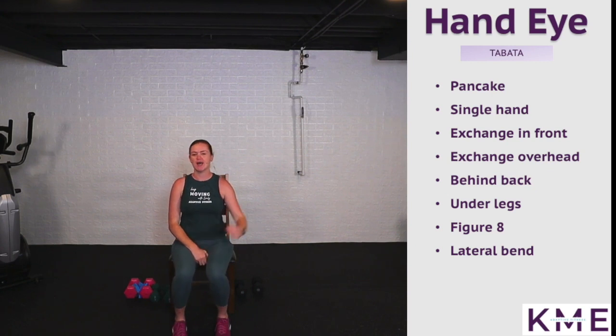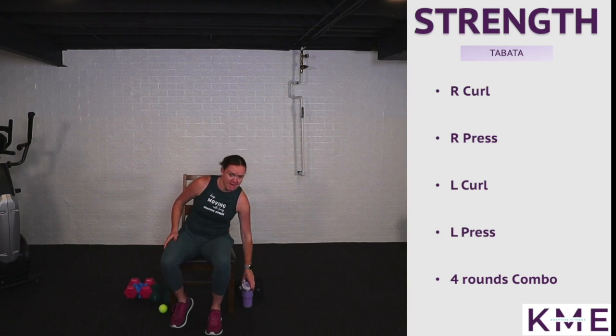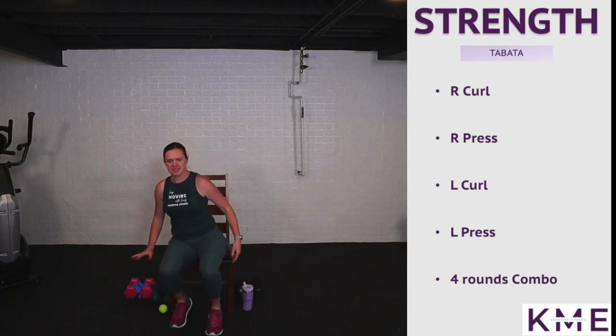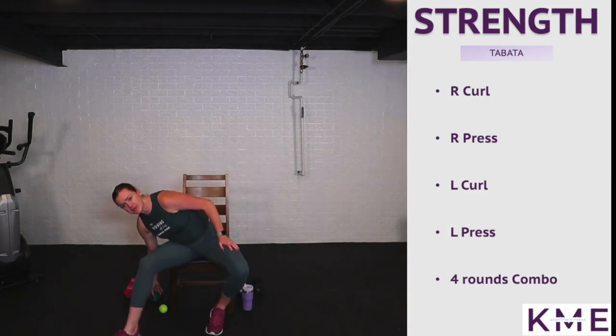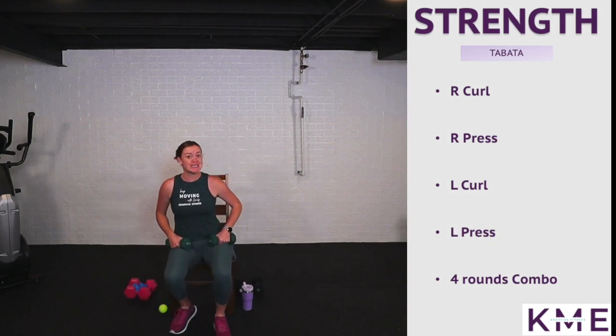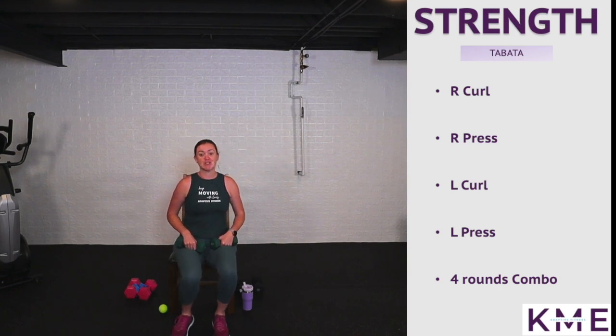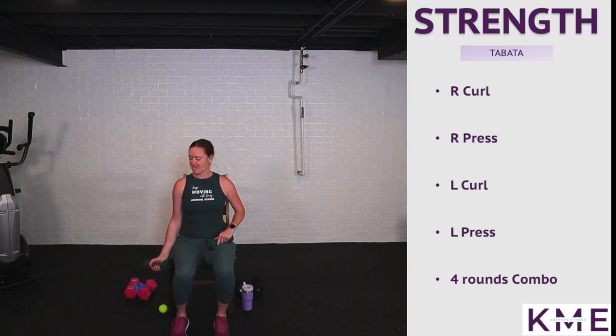Go ahead and drop the ball, grab a swig of water, grab your weights — we're moving on to strength. Figure out which weights you want to use. I've got a lot of different sets; I'll probably use my eights since these muscles are stronger. We're starting with a right arm curl — working for 20 seconds. Curling up to that shoulder and back down, gluing that elbow to your side.